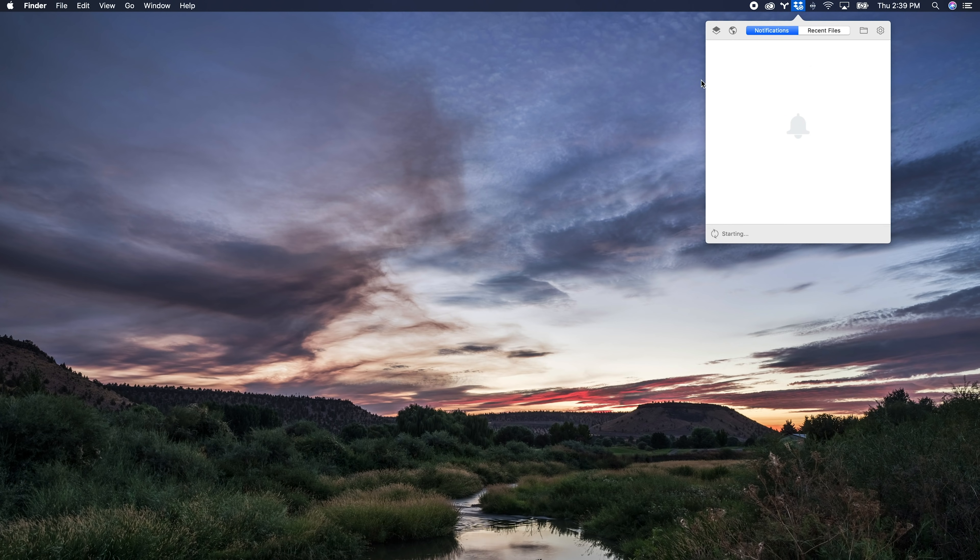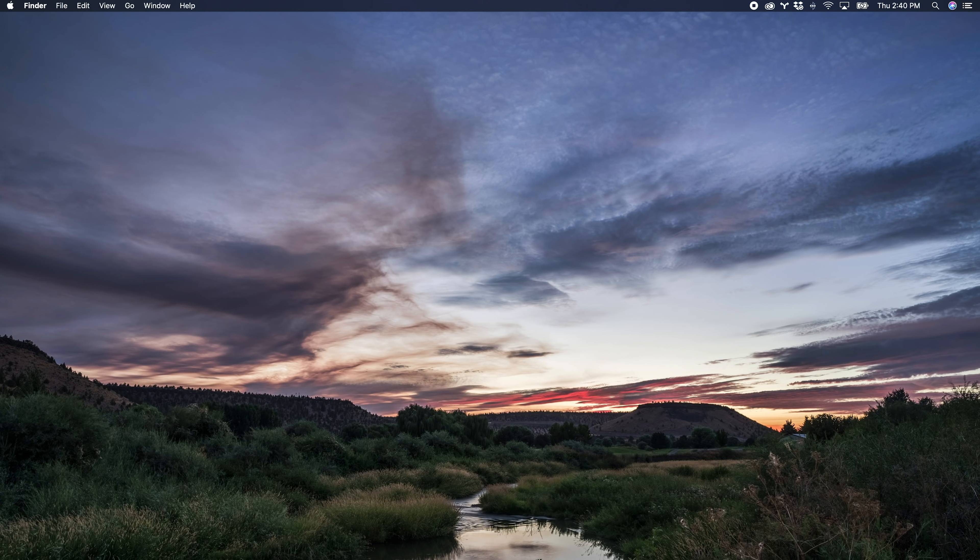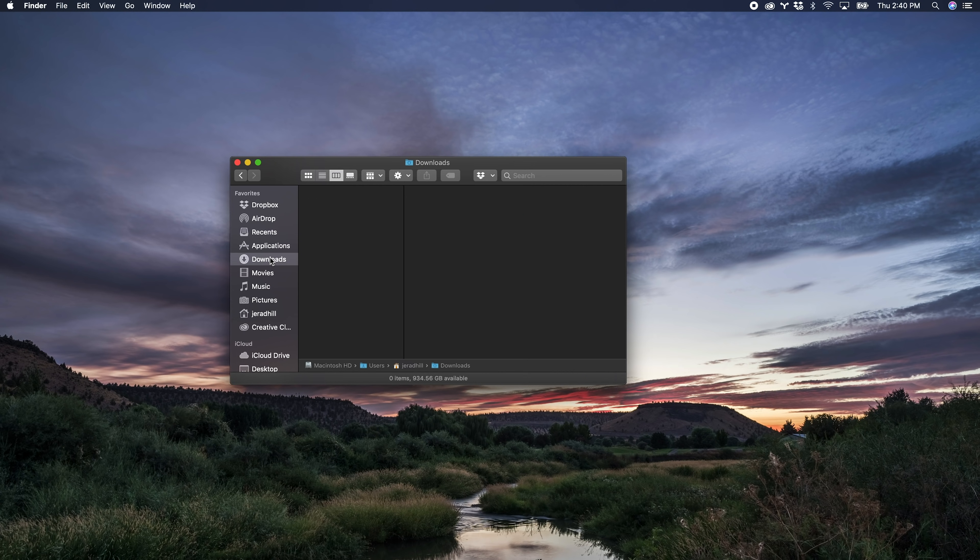Everything is installed and working — the dark mode is kind of neat, it's going to take some getting used to for sure, but I definitely like what I'm seeing so far. If everything went according to plan, great! I recommend keeping your drive plugged in for that Time Machine backup, because there's going to be a lot of stuff now to back up. If you did have any problems and something went sideways, you're going to need to follow the recovery instructions — I'll put a link in the description below that will show you how to get into the recovery area of your Mac and restore using your Time Machine backup.